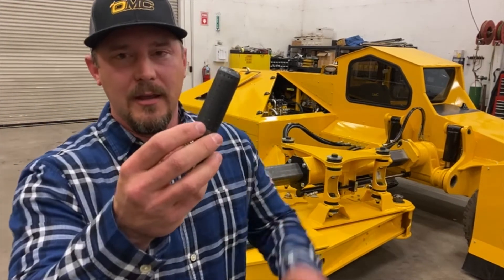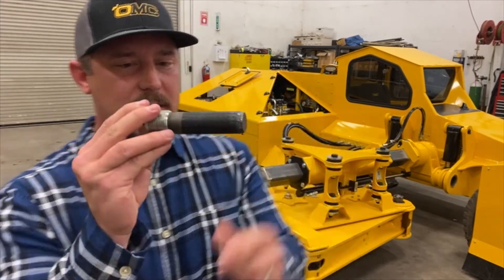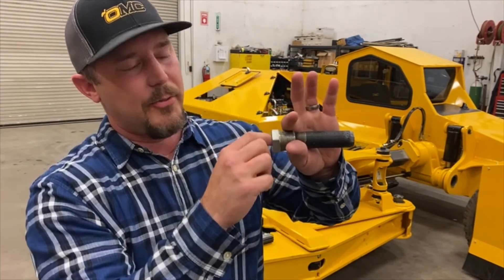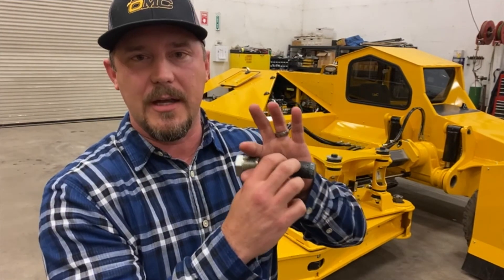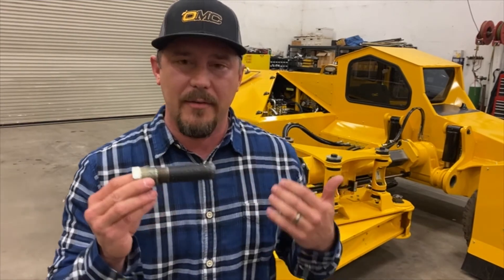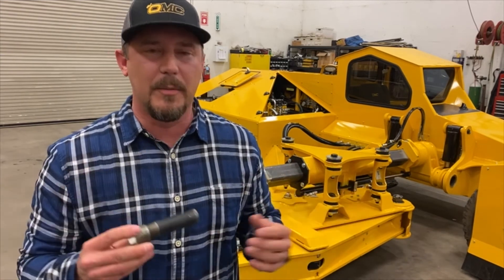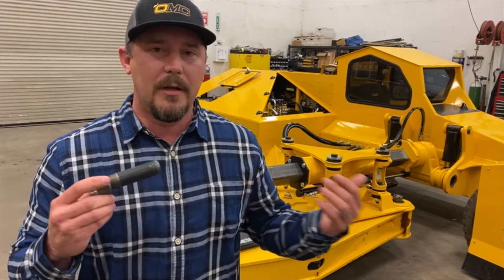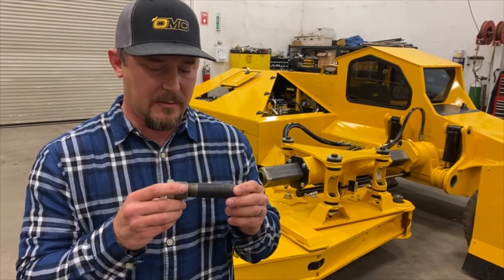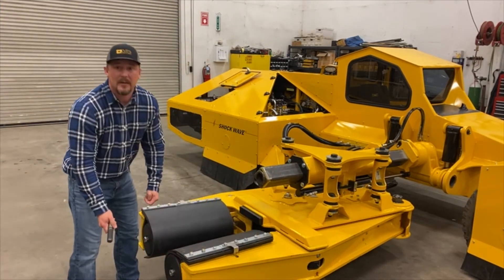We've got a diffuser right here — you can see this is what's on the end of the pads. This plugs into the pad and allows air to go through the pad but keeps the nylatron from escaping. It's been absolutely awesome. Like I said, out of every machine we sell, about 98% buy it because they know it works. Some customers come from competitive lines — if you don't want it, you don't have to have it — but we believe in it, we know it works, and we have customers that specifically request it.